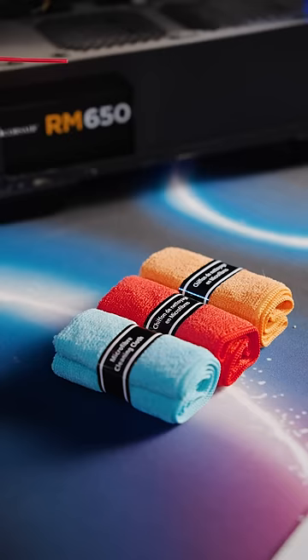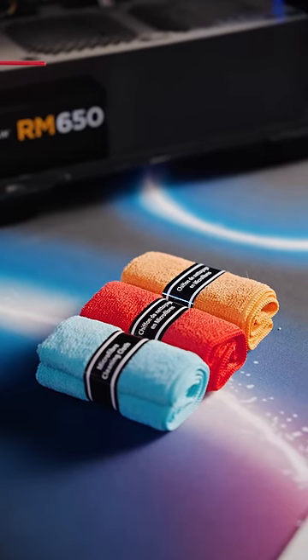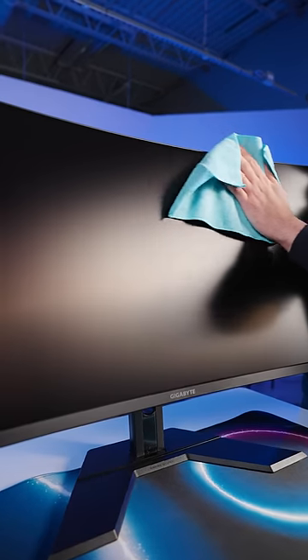Three, clean your screen. Use a microfiber cloth and some screen cleaner to gently wipe your screen and remove any fingerprints or smudges.